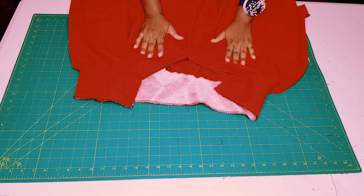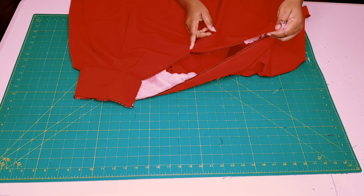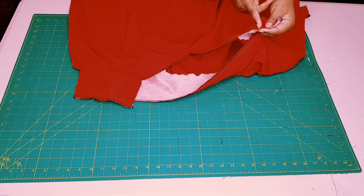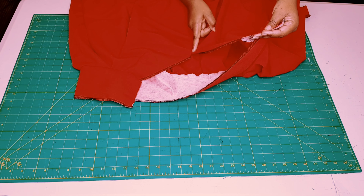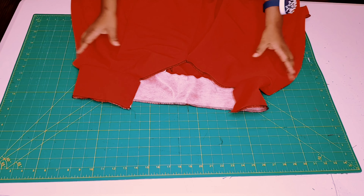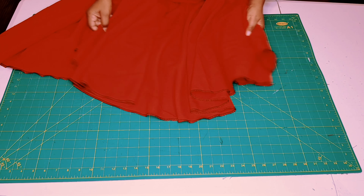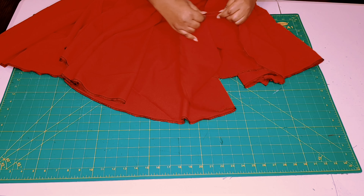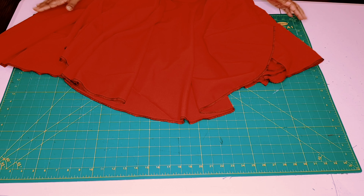Now sew on the zipper, making sure to sew it up to the waistband — to half the waistband piece — so it should be longer than 23 centimeters (which is 5 centimeters for the waistband plus 18 centimeters down from the waistline). Then go ahead and finish hemming the skirt: turn your hem allowance inside and give it a top-stitching all the way around.